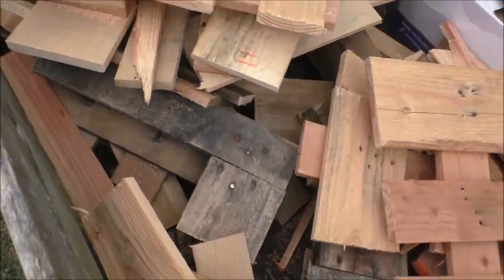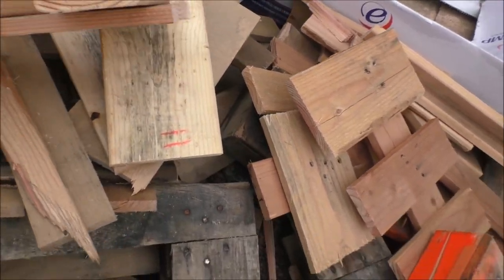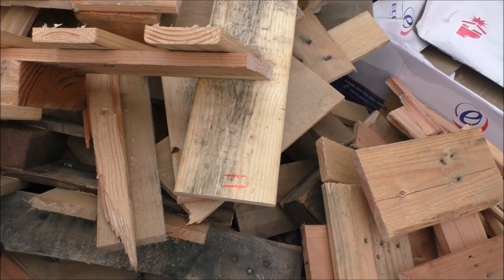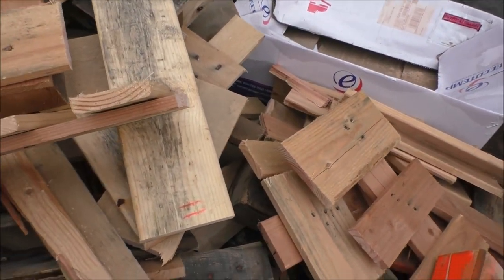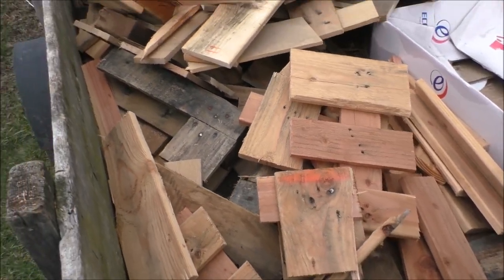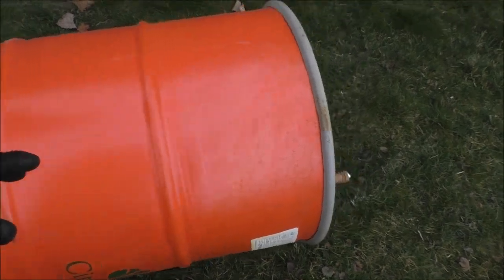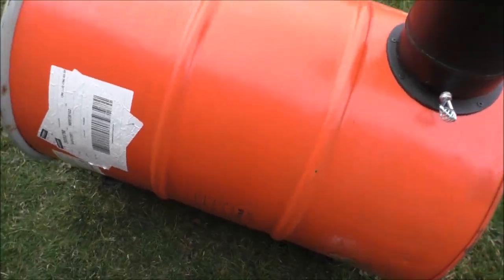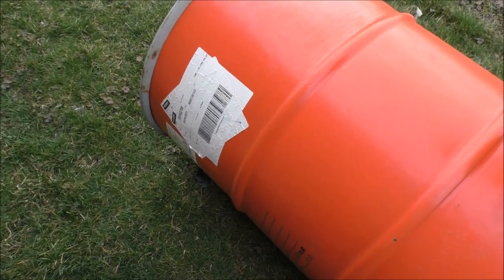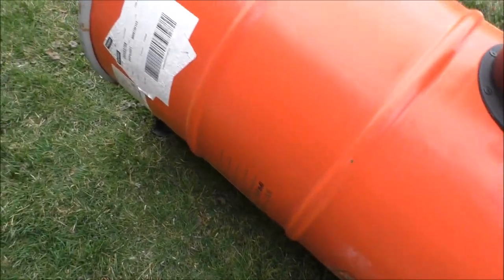I cut up a bunch of pallet wood because that's all I could get at this time and it's probably a little wet. We're gonna load the stove and do a burn test, and hopefully the city doesn't come by. We're just gonna burn all this paint and stickers and crap off the setup, then I'm gonna run over to the hardware store and get some high-temp flat black paint to repaint and coat this thing.